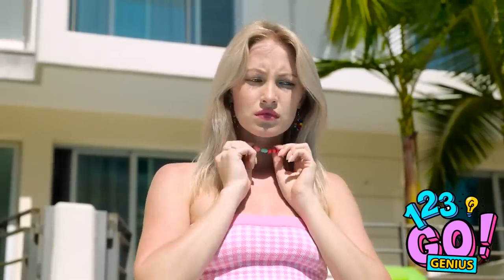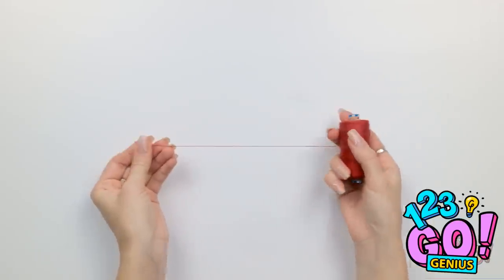Hold on. My necklace has given me an idea! Keep your phone safe with this handy hack.